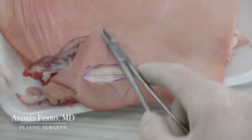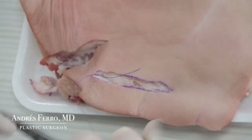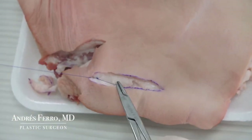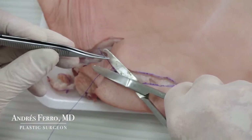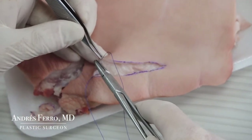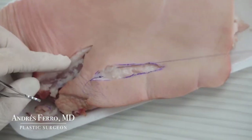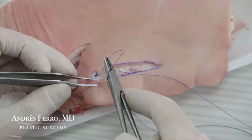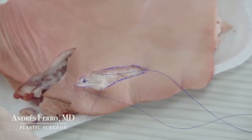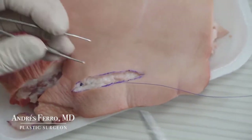Proceed to do the knotting of the suture as demonstrated in previous practices. Make 3-4 knots, then cut the distal end of the suture. Carry on doing a continuous suture on one side and the other, as shown in the intradermal suture, but in the subcutaneous fatty tissue layer. After retrieving the needle, in order to insert it on the opposite side of the wound, remember to do so a few millimeters behind the spot where it came out in the previous bite.